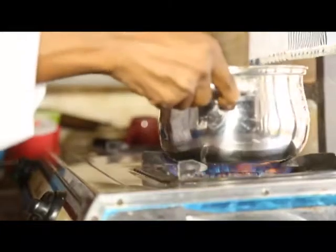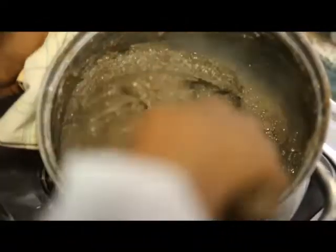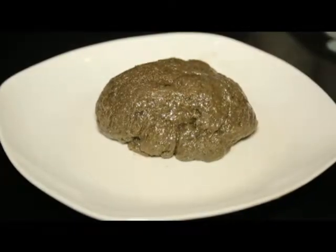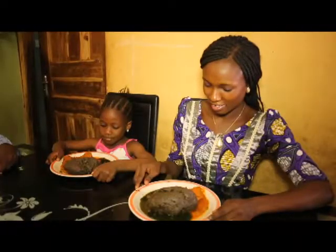100% sweet potato flour with high fiber and vitamins, low sodium, low cholesterol, and easily prepared. Doll Ligeria Foods are affordable, easily digested, and make for a healthy family living.